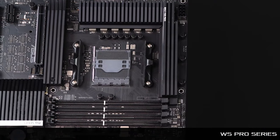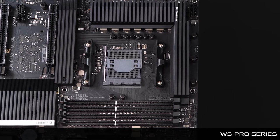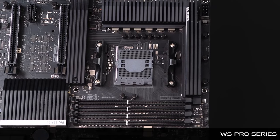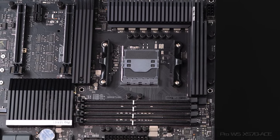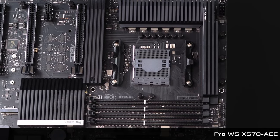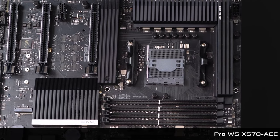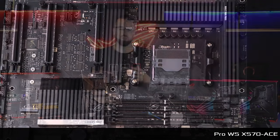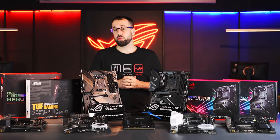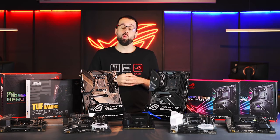Another series is the WS series — WS stands for workstation, and that is exactly what these boards are designed for. For the X570 chipset, the WS X570 ACE is really solid if you're looking to get a lot of work done as a professional, content creator, scientist, or doing financial analysis — a powerful workstation board.